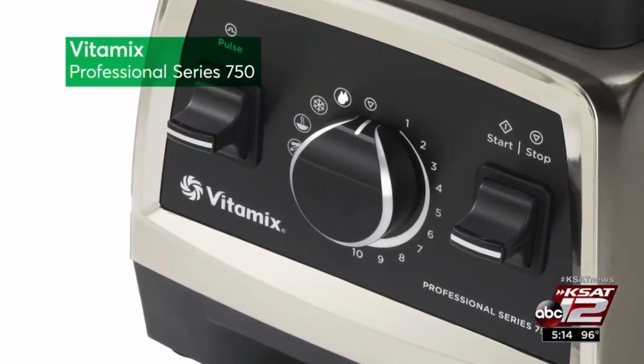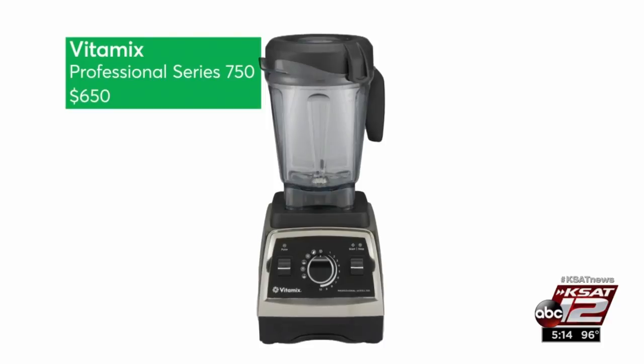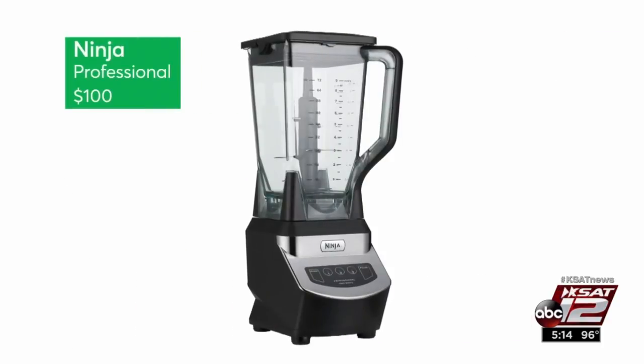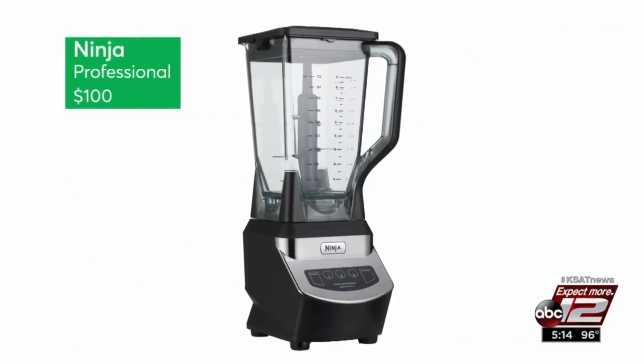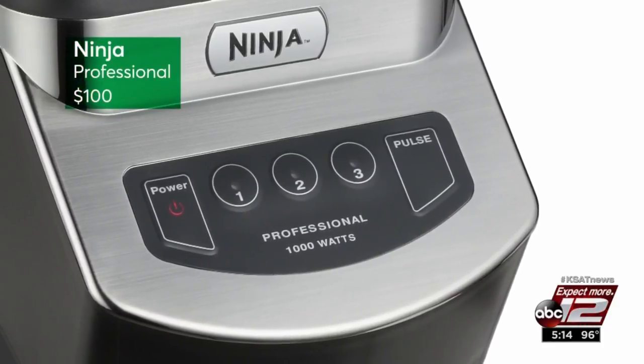Vitamix's Professional Series 750 has held top ratings for a long time, but it's pricey at $650. For $100, CR says consider the Ninja Professional. It blended a nice icy drink and crushed the ice test.